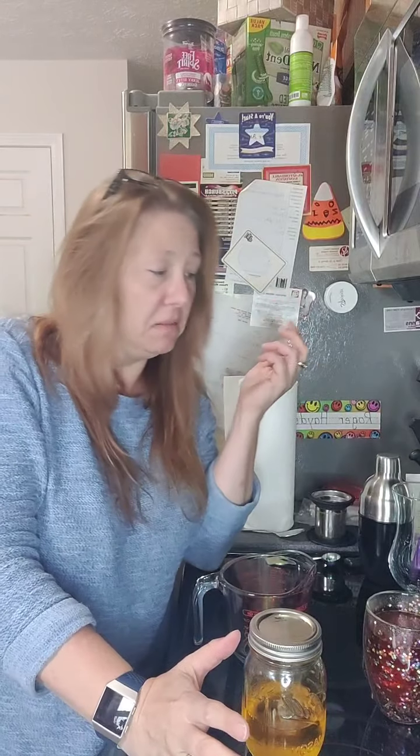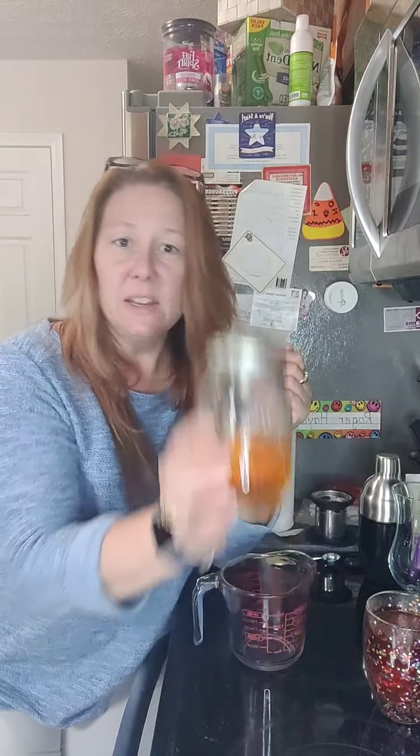My recipe calls for steeping the rum a day in advance, and I leave that tea bag in there. Those tea bags are biodegradable, but I leave them in for like a week at a time sometimes — they've never fallen apart on me. So you're good whether you leave it 24 hours, 48 hours, or a week. You can steep the alcohol with rum, vodka, tequila, wine, beer — anything your little heart desires.